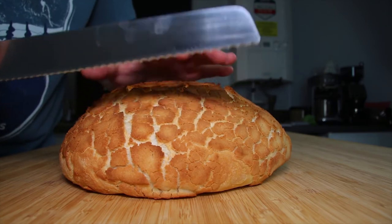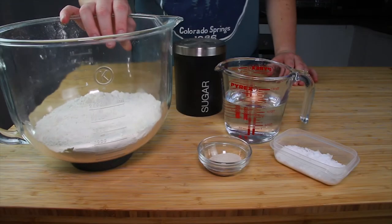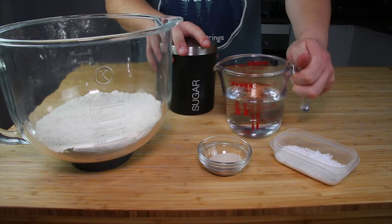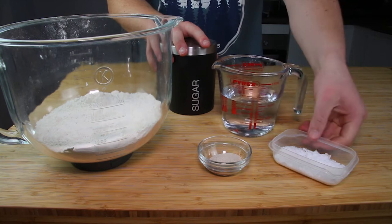Here I made a large loaf, but if you wanted to you could make smaller rolls. We are going to be doing this recipe in two parts: the first part will be for the dough and the second part will be for the topping, which makes it nice and crusty.